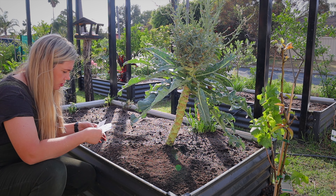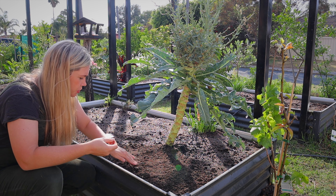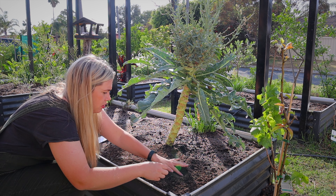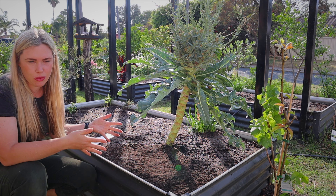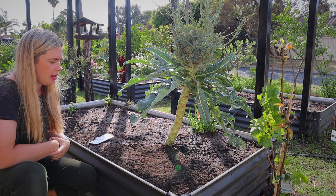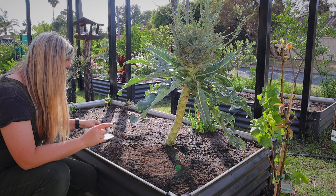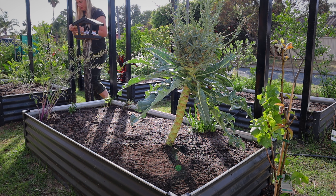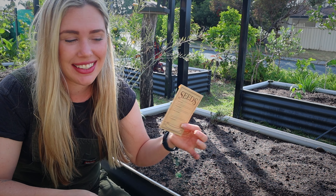I'll do one here and one here, and if they both pop up and I have to move one, that's okay. The other thing is there are bugs and I'm over-compensating for some of these — if a seedling gets eaten by bugs it's okay, there are others, plus I can always plant more.